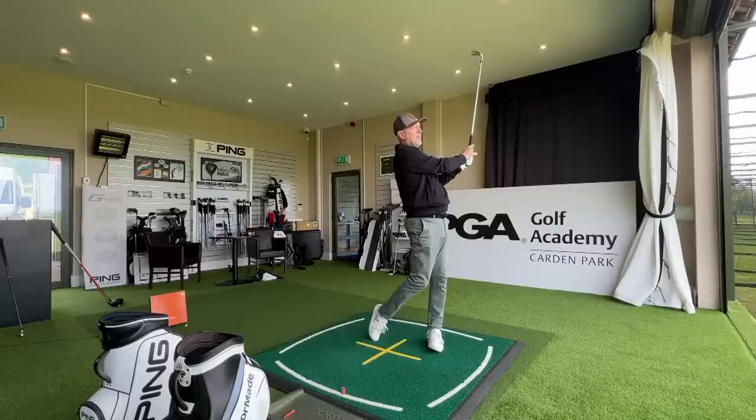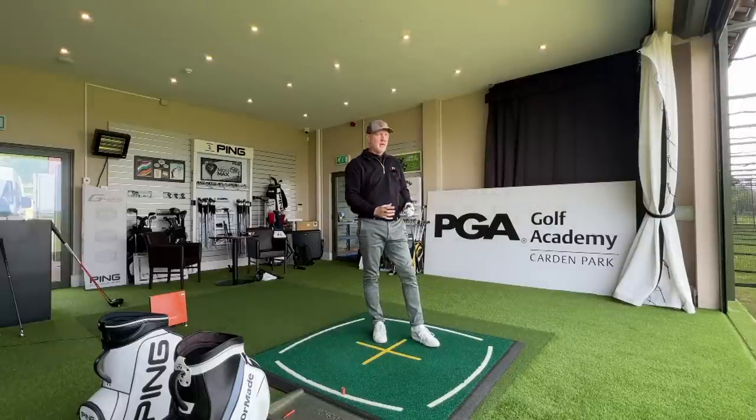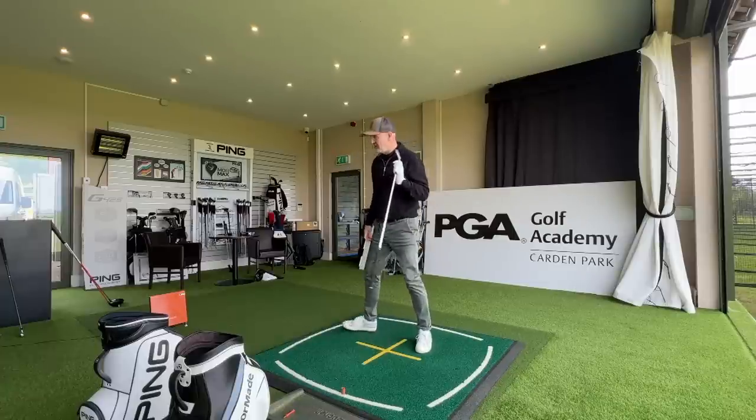I'm about 10, 12 balls in and so far so good. But the biggest surprise is just how good these things sound and feel. I'm amazed by what I've seen in terms of the Inesis products so far, and I've only just finished testing the driver. I'm into this 7-iron and I've got to say, this is a real, real shock again.